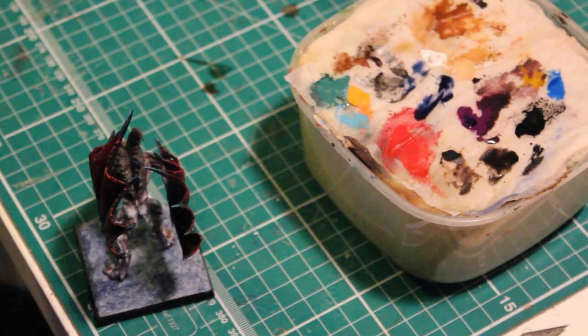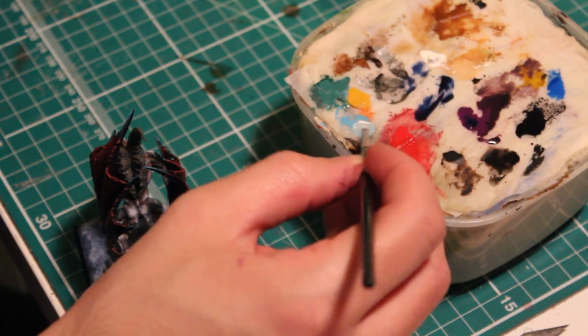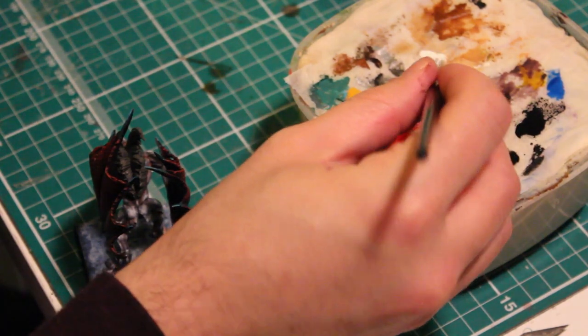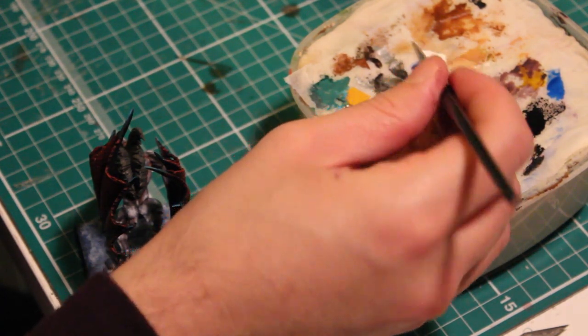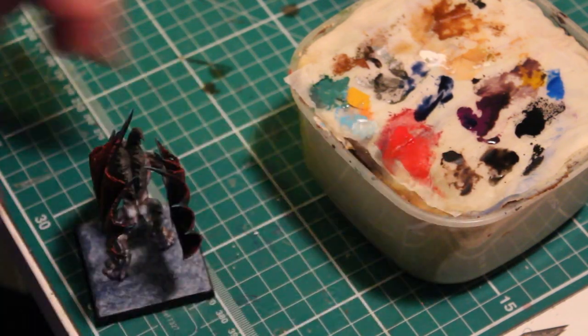For the final layer of highlighting, add a little bit of white to the Ice Blue at about a 3 to 1 ratio, and apply a little bit to the most raised areas of where we've already been applying the highlights.